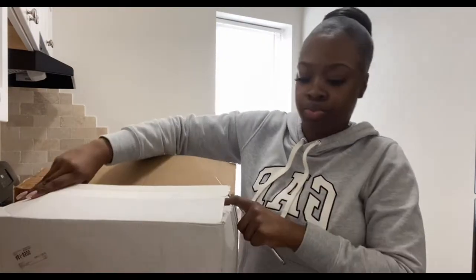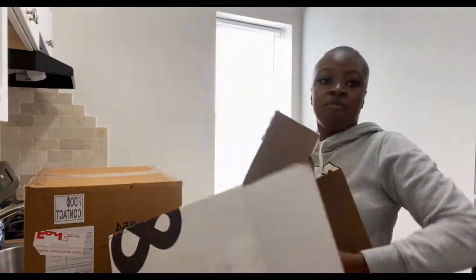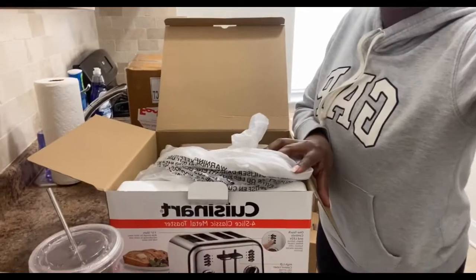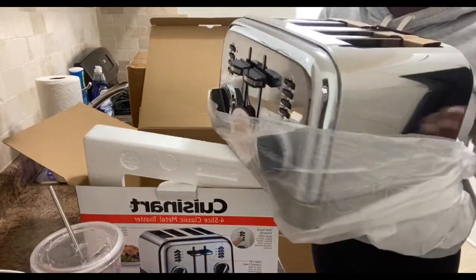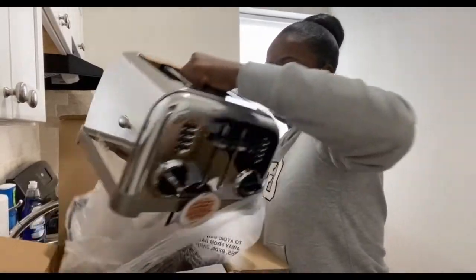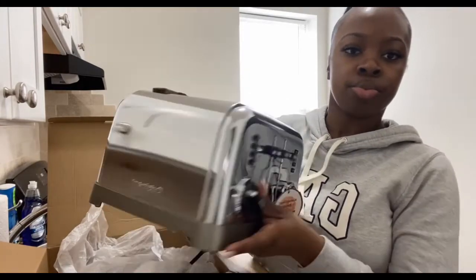Oh, this is my toaster! I believe this is Cuisinart as well — yep, it is. Four waffles at one time if I want to eat! I like waffles. Isn't this nice? It's so nice, I love it. I can't wait to make waffles in here. Here's the toaster — it's so nice, so shiny. I can't wait to make waffles in it. It says Cuisinart. It's so nice.